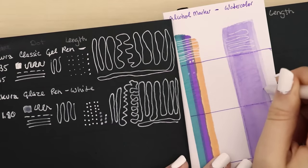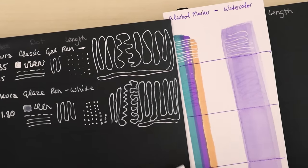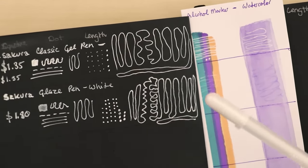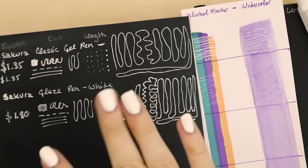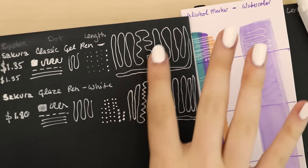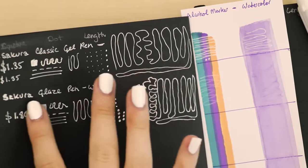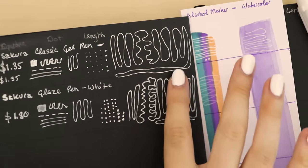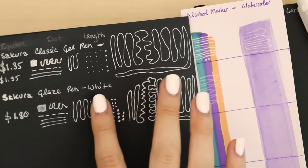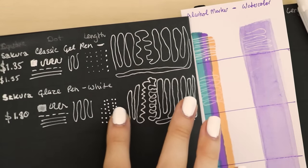I can see a little bit of shininess — I don't know if you can see it on camera. I just Googled this pen and it's supposed to — the reason it's called the Glaze pen is because it's supposed to leave a raised effect. Yeah, I can feel it! With the dots where I was going quickly I don't feel any raised surfaces, but where I was going slowly I can feel a little bit, and on the dots I feel it a lot.